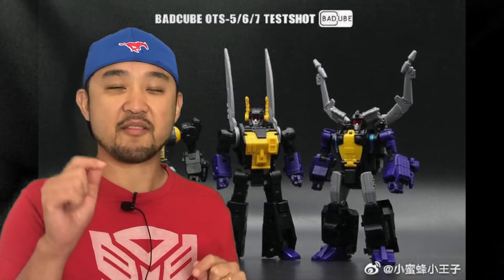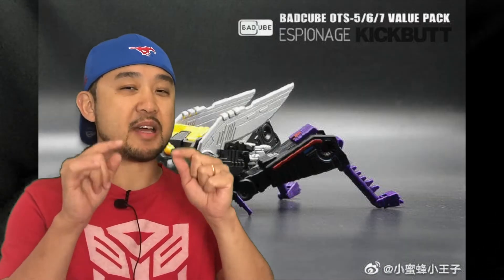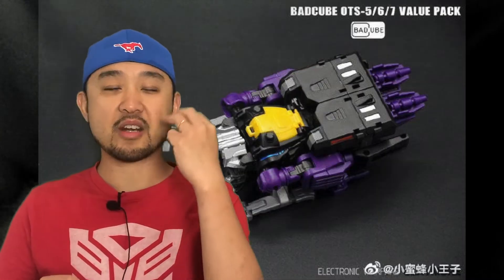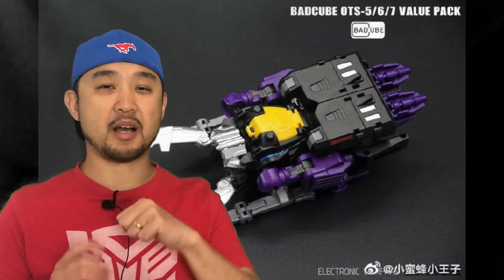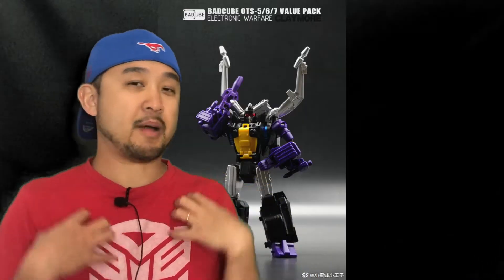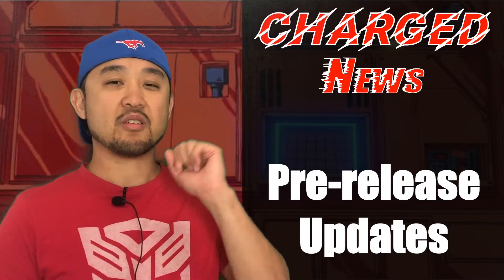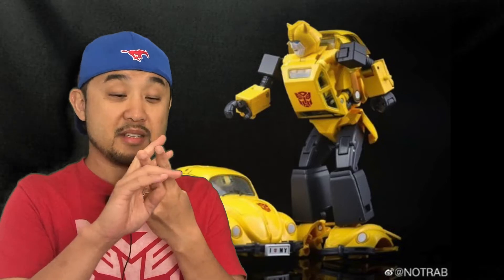Batcube is out — they have just released their Insecticons, and what I love about this Batcube set is that it's a three-in-one package. You get all three Insecticons in one big bug. The Bombshell is great — in robot mode it has a gray chest, and in bug mode it has a purple chest. That gimmick is super toon accurate.